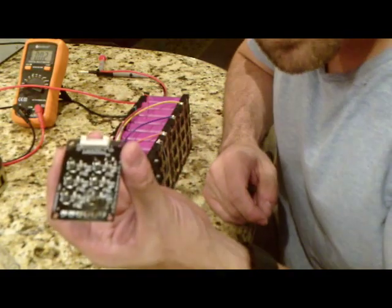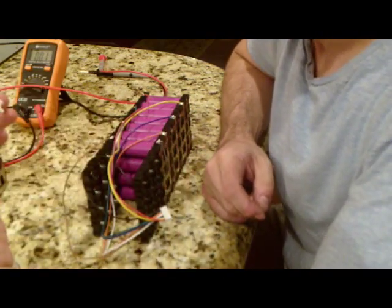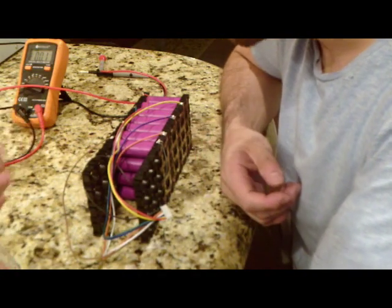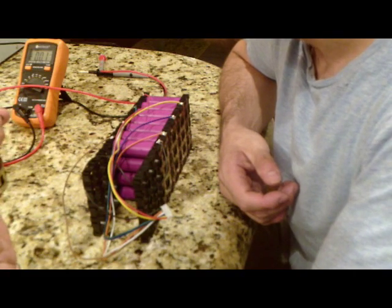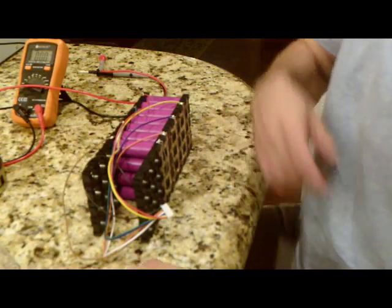Things are starting to go on fire. I'm going to go out on a limb and say that that's not good. That is hard — it literally burned the whole board up. So what I'm going to try to do next — I have one more of these.